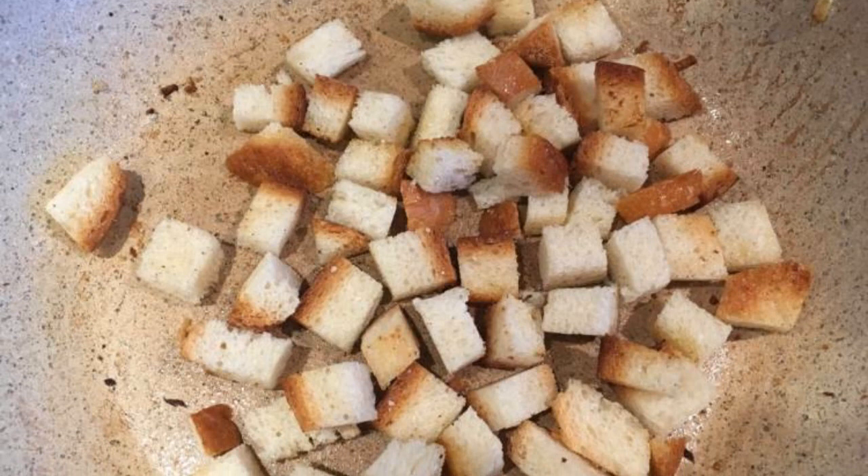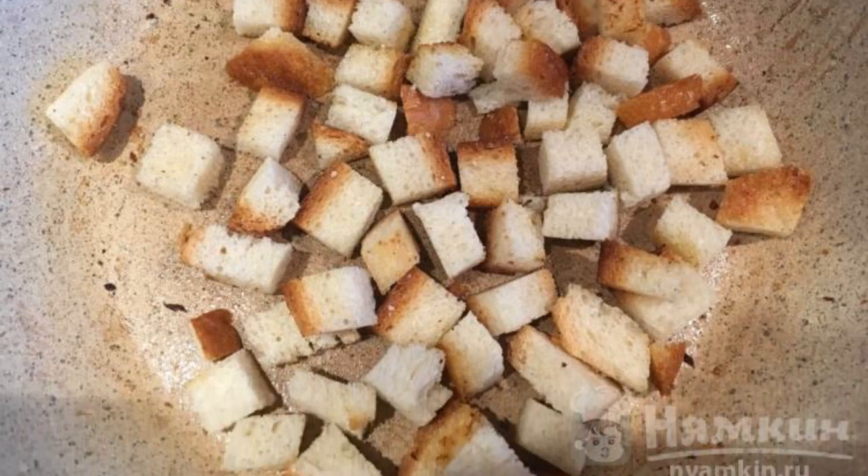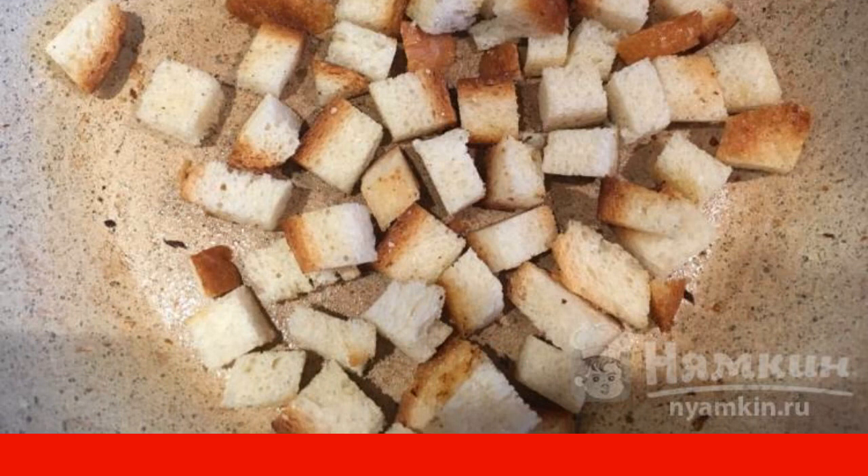Fry the second part of the onion in the remaining butter. It will be used to dress the soup when serving.